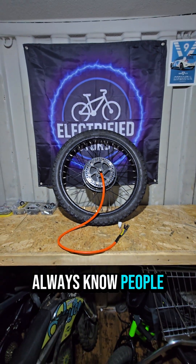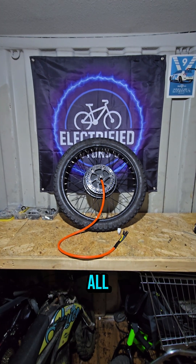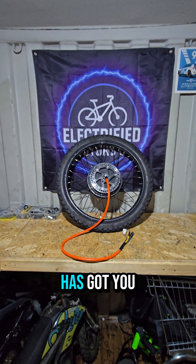As always, people — any electric bike or personal electric vehicle needs at all, you know where to go: Electrified Motors UK has got you covered.